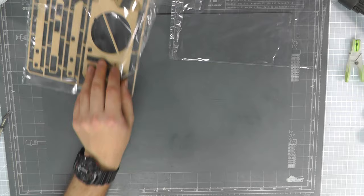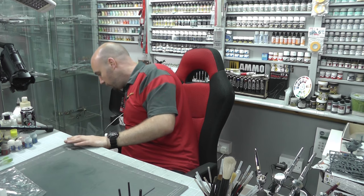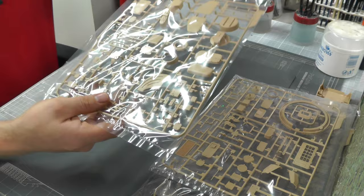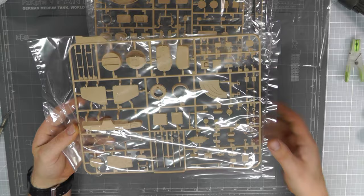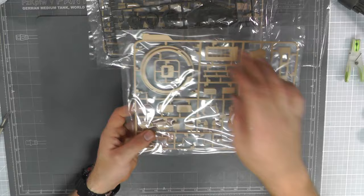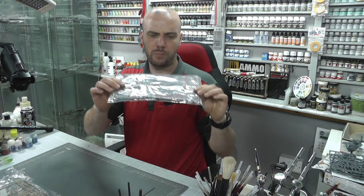Moving along with more of the build — we've got the top section here, and some side skirts. I'm going to quickly jump through the remaining sprues since you've already seen the quality of the kit. We've got loads of sprues with loads of detail — the ZSU-23 autocannons, shovels, turret ring — with lovely detail throughout.